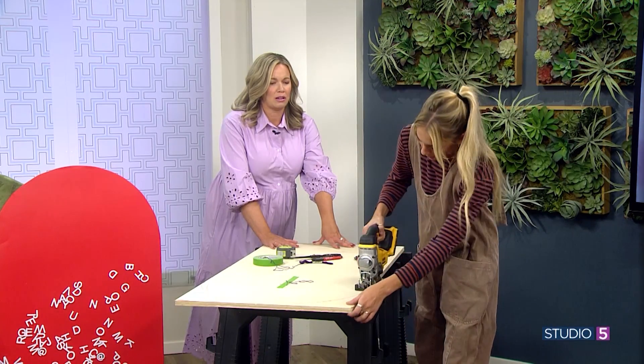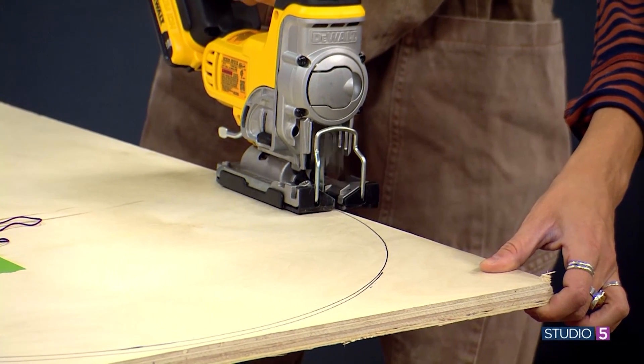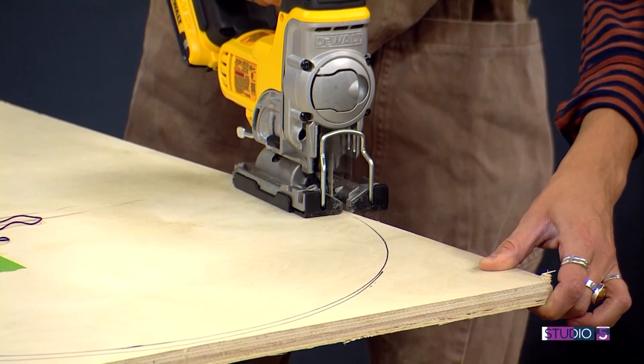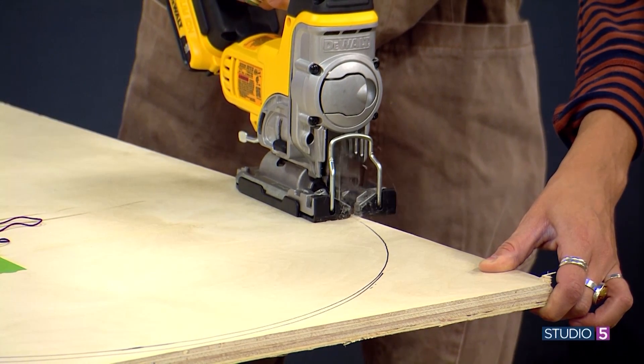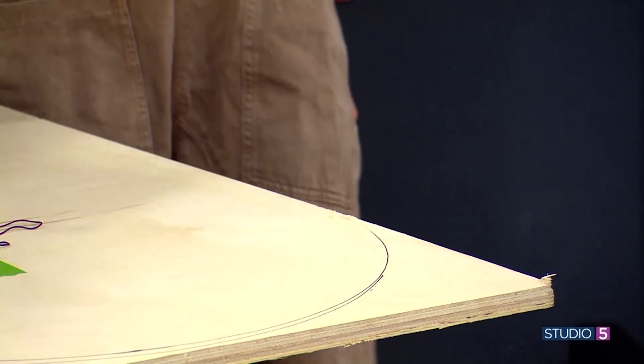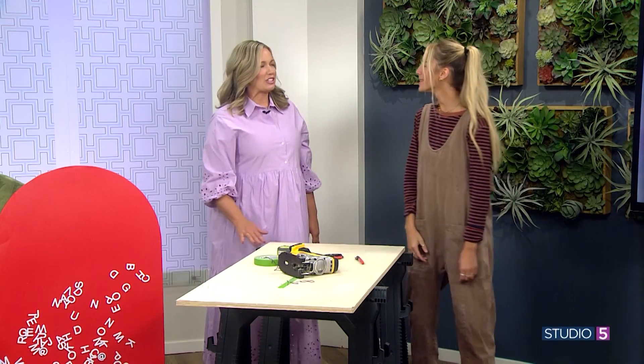You'll just take it along this edge, keeping it steady. Easy peasy. Thanks for taking one for the team — Sarah, you're the best. The basic arch can serve you in so many different ways.